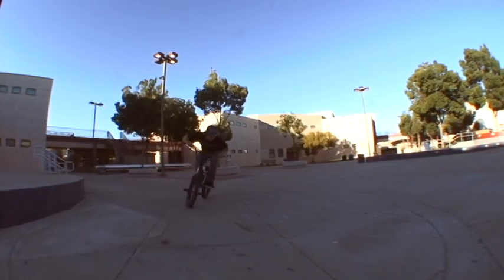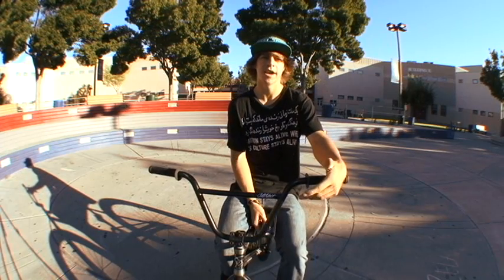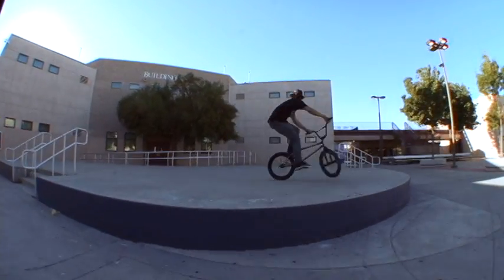Hi, my name is Cory Wachowski, and I'm going to teach you how to 360. First thing you want to do is you want to have 180s dialed, and if you don't, you're probably going to want to learn them first.